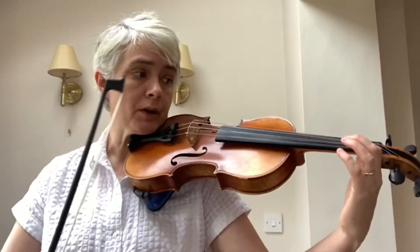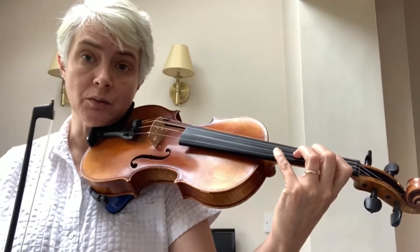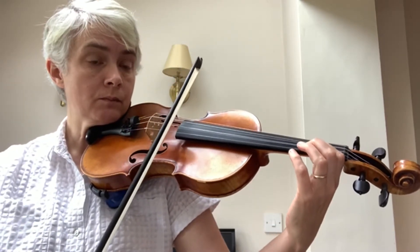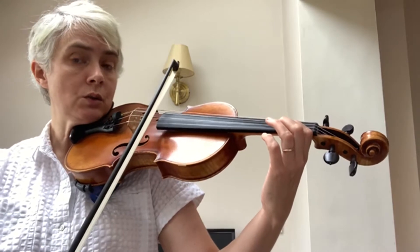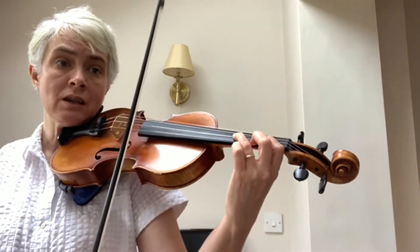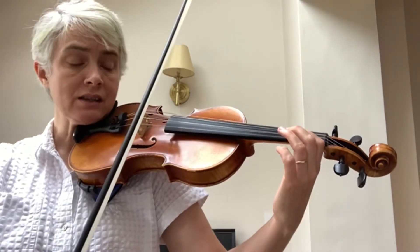Starting on bar five, you're going to be starting on an up bow on two slurred notes. The fourth one of the quavers is an E — I would play it with a fourth finger so that you don't need to change strings in the middle of a bunch of quick notes. The next two notes are a high G and D. Here are bars five and six.